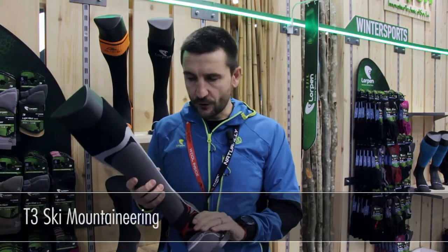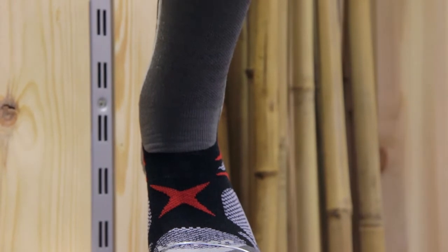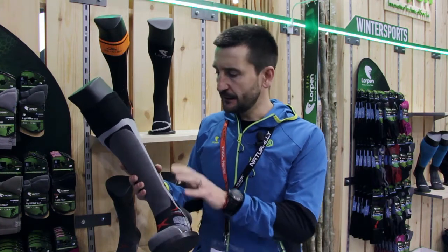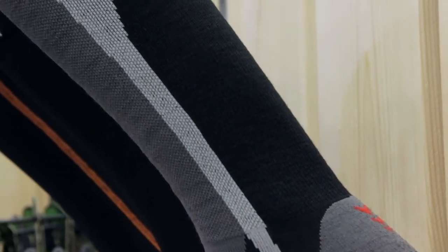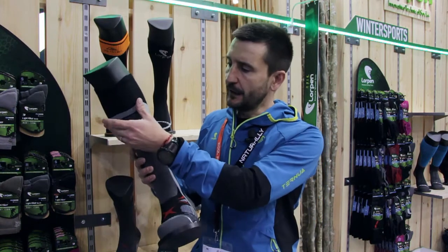The new ski mountaineering sock is made with our exclusive T3 technology, which layers Primaloft polyester on the inside and Merino wool on the outside layer, with polyamide reinforcement on the outside. It has cushioning in the toe box, cushioning in the heel, and cushioning in the shin.